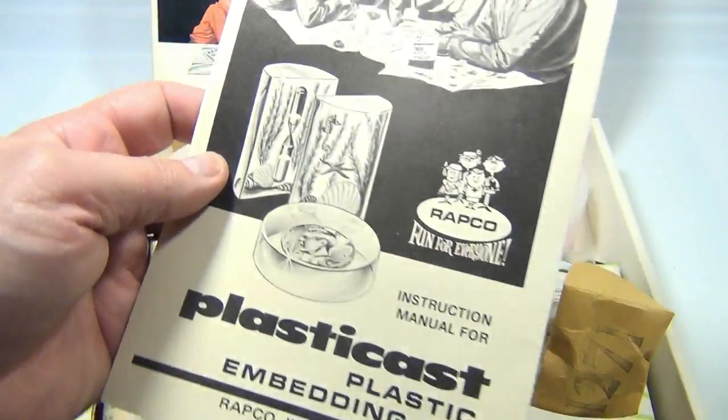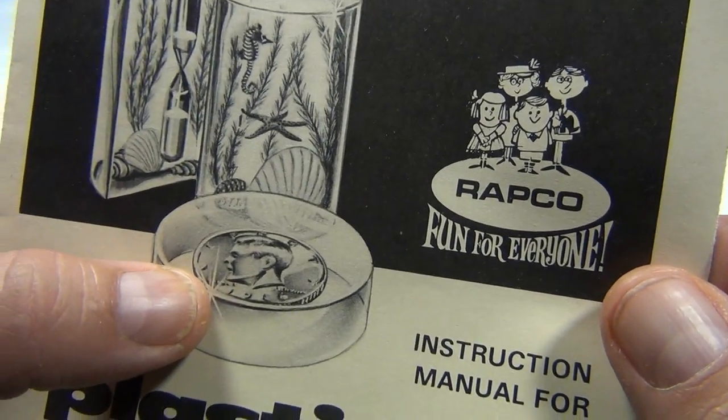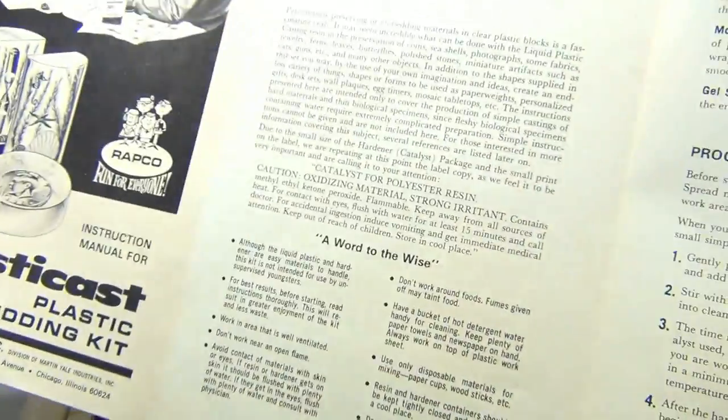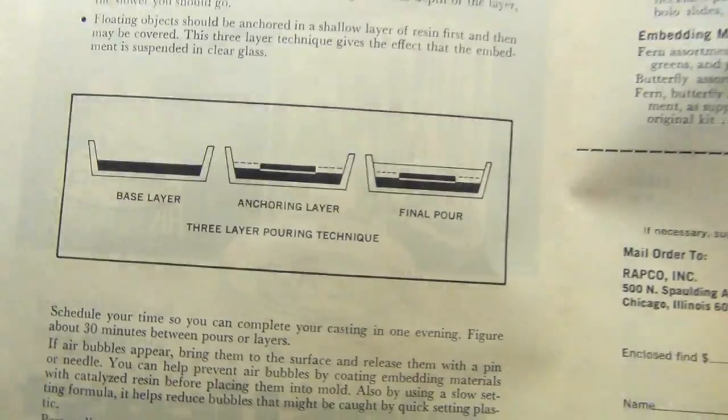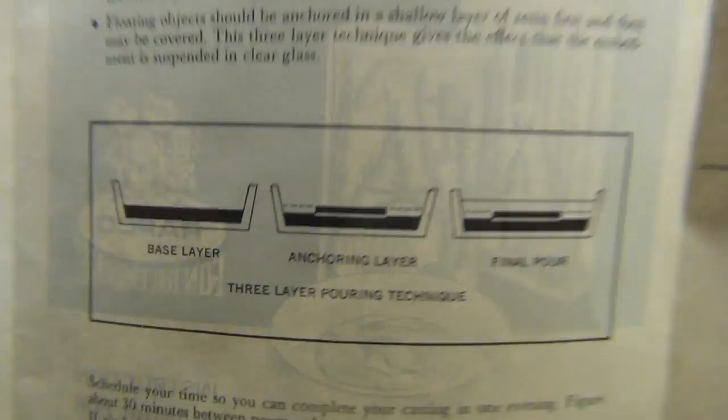It has the original instructions. You can put a sand timer in there, seashells, a lucky penny — that's a dime by the way, it looks like a dime. All the instructions tell you what to do. So we're going to actually do a layered paperweight here by following these instructions.